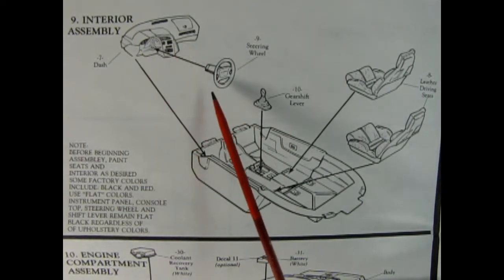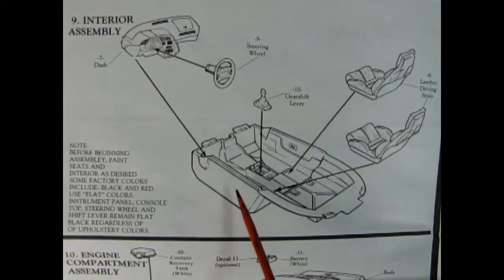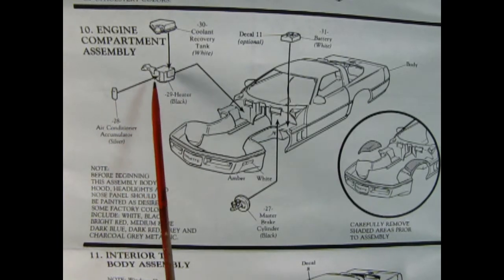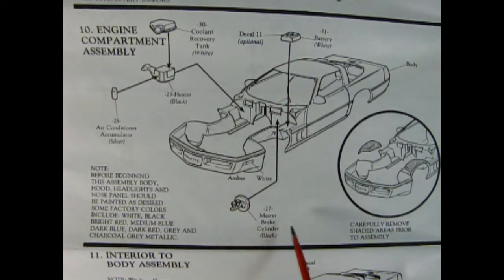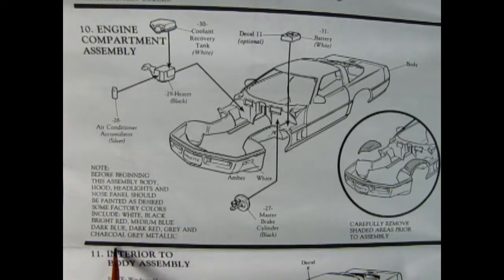There's our dashboard and our Corvette steering wheel plugging in place. This has got the newer dashboard compared to some of the earlier models. Then we've got our leather driving seats dropping in place as well as our gear shift lever. Panel 10 shows our engine compartment assembly: we've got a coolant recovery tank gluing on top of our heater, our air conditioner accumulator, a battery that drops in place with a decal, and our master brake cylinder. Before beginning this assembly, the body, hood, headlights, and nose panels should be painted — factory colors include white, black, bright red, medium blue, dark blue, dark red, gray, and charcoal gray metallic.